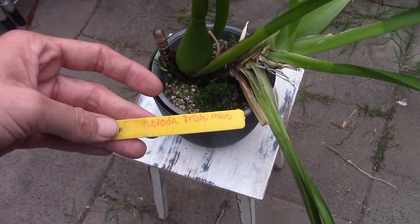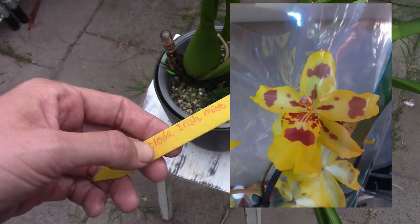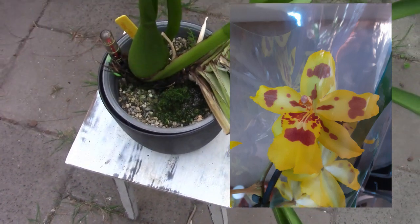This is my Odontia iris mist — so it's not the Oncidium iris mist, but the Odontia iris mist. The yellow with a red bloom. It's a beautiful plant.